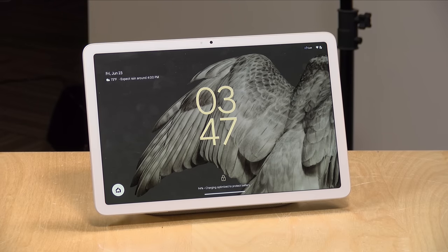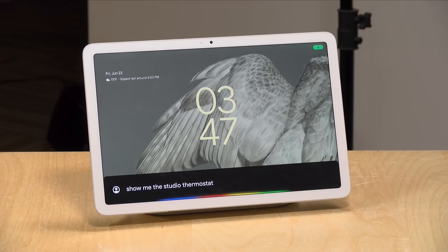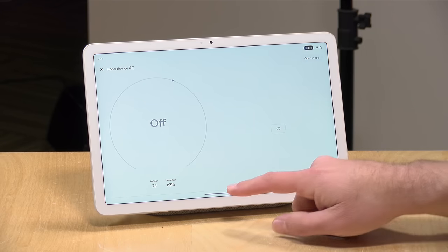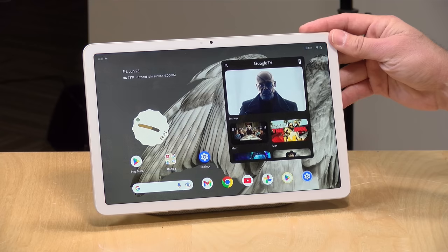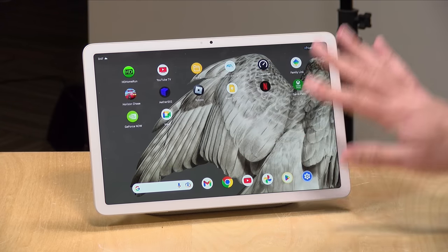I also have my thermostat connected, so I could say 'show me the studio thermostat' and it will pull up a control to turn that on and do all the things I can do with my home device. There are a lot of neat features and they keep adding them all the time. I use my Google Home device as a kitchen timer, and it can do that quite easily. All the things you can think of that one of these devices will do, this will do. Except when you put your finger on the fingerprint sensor, it's now an Android tablet, and that Android functionality works when it's docked and also when you pull the tablet off the dock.